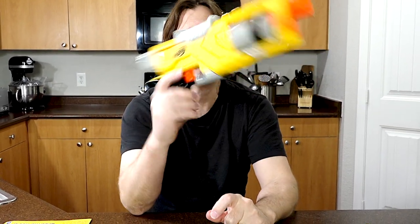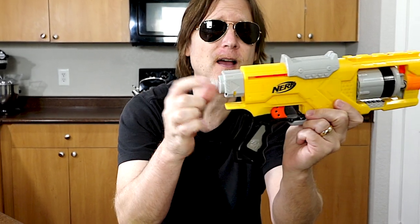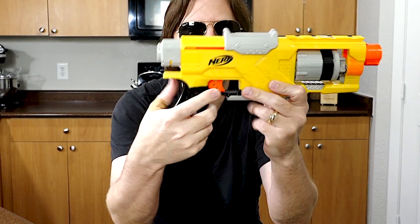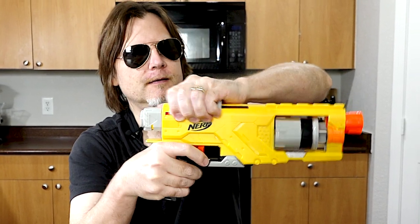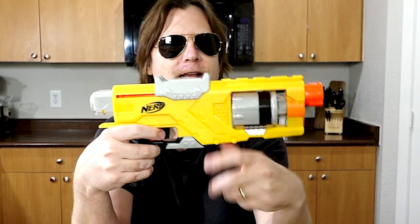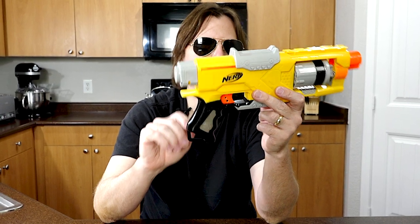So let's talk about this blaster. By itself, it's basically a pistol. Right here you have a tactical rail. In the front, you have a barrel attachment point. In the back, you have a stock attachment point. Here is your trigger. You have a five-round cylinder here, and here you have a priming slide or handle. And when you prime it, the cylinder rotates. Right here, you have a sling attachment point.